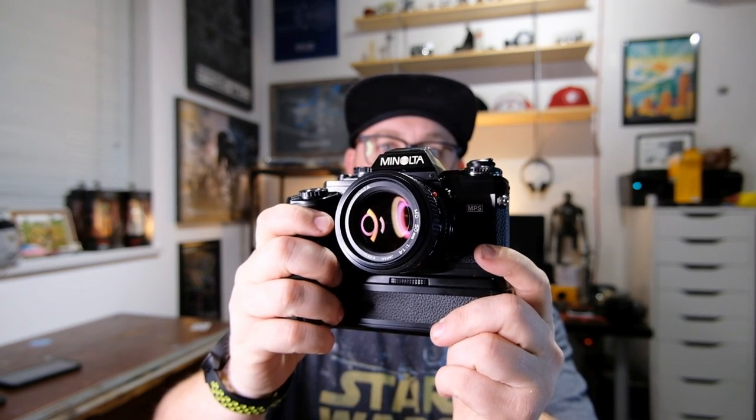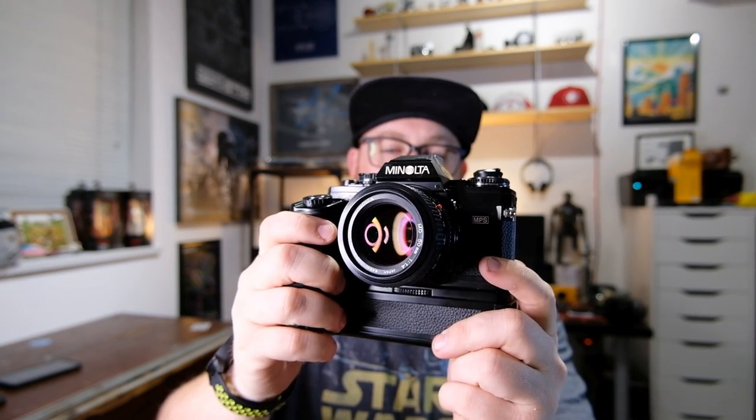Minolta X-700 with the Minolta Motor Drive 1 and a Minolta MD 50mm f1.4 prime lens. I bought this entire setup at a local flea market — the Cloverdale flea market — for 100 Canadian dollars.